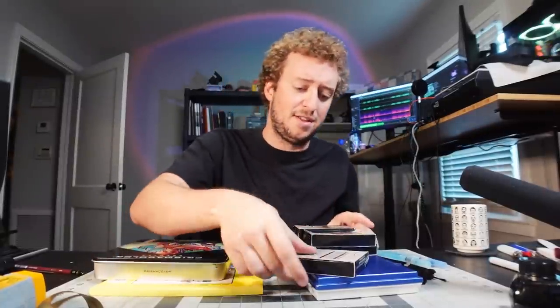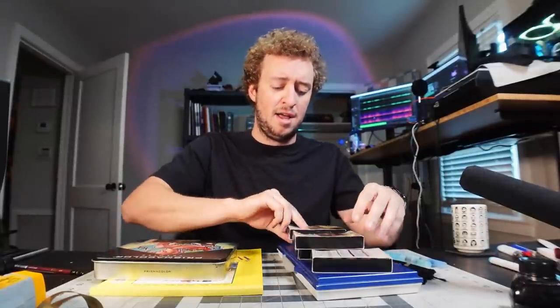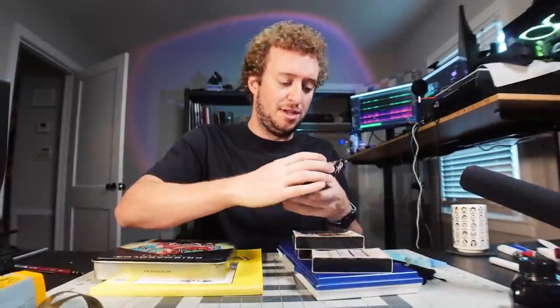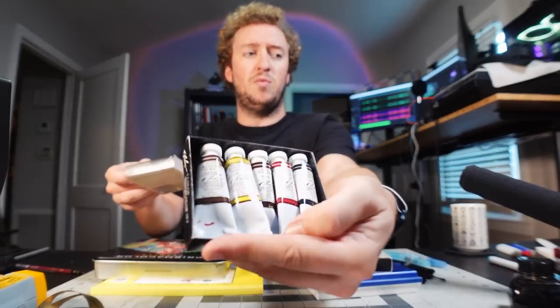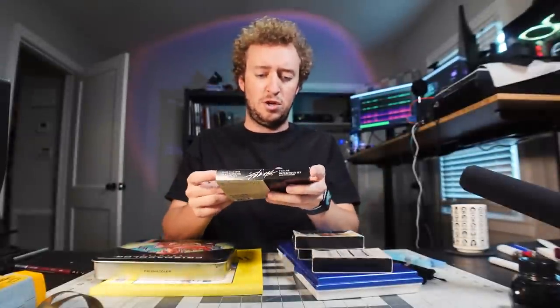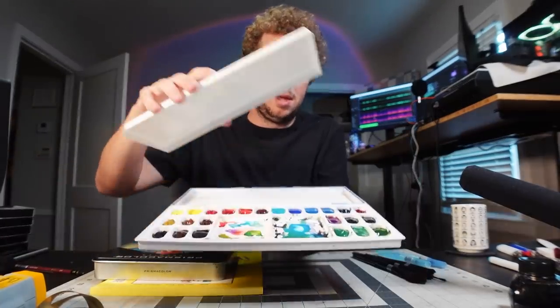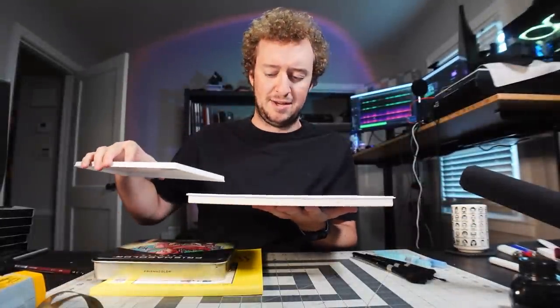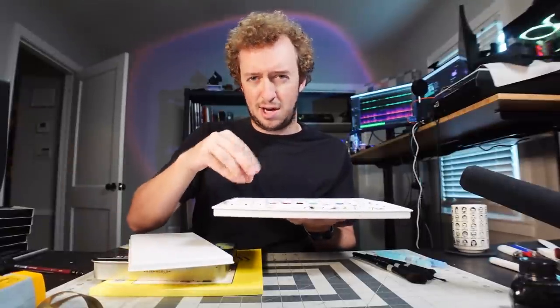And then I have these very nice watercolors — M Graham. You can see here it says they're made with honey. These were sent to me by a long-time viewer and friend, Darvoid. These are what you call tube watercolors — that's how you know they're the good ones. You squeeze them out of a tube into this palette, and I've used these before. Darvoid actually squeezed all of these out into the palette for me.